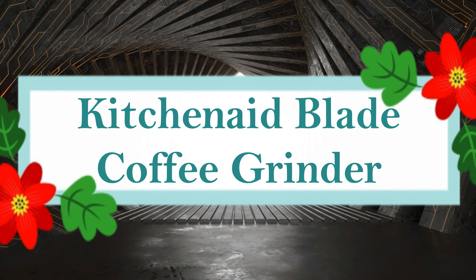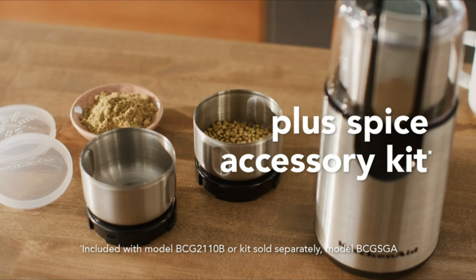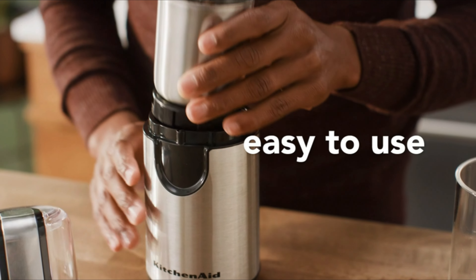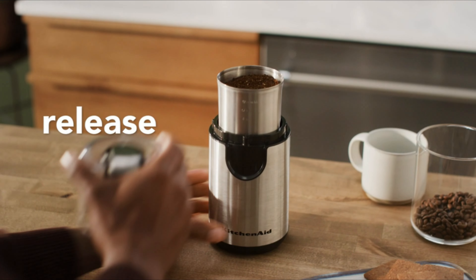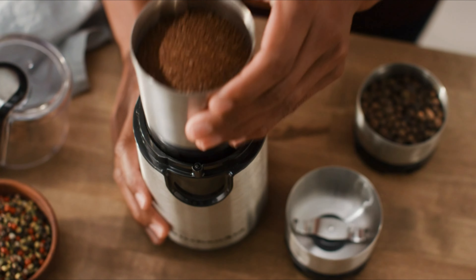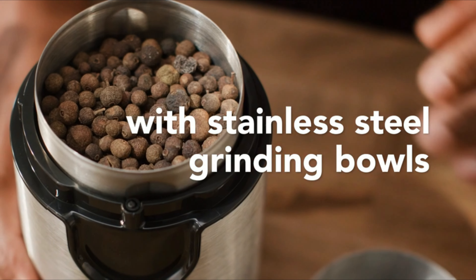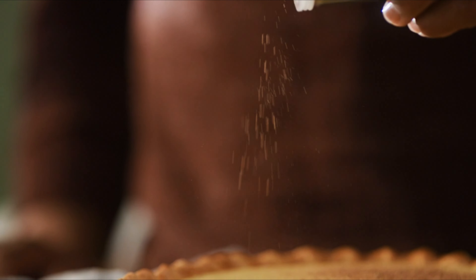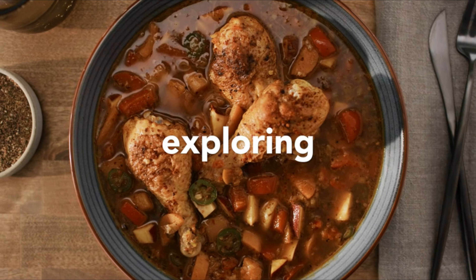Number 6: KitchenAid Blade Coffee Grinder. One-touch control is available on the BCG-111 Coffee Grinder for simple operation — depress the transparent top cover to start grinding, release to stop. You can also examine grind consistency thanks to the transparent cover. The strong stainless steel blade can grind enough whole coffee beans for up to 12 cups. The 4-ounce stainless steel bowl lifts out for simple grounds transfer and has measurement lines inside. Long-lasting performance is ensured by the heavy-duty motor housing.